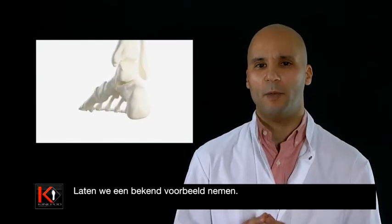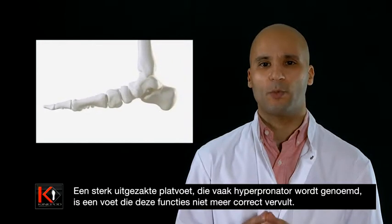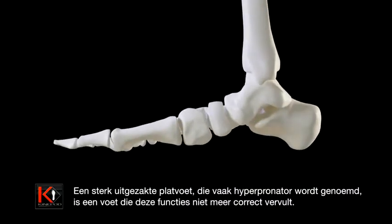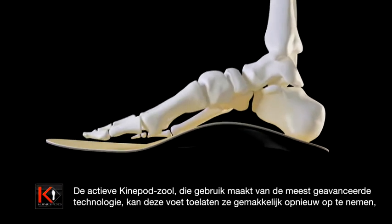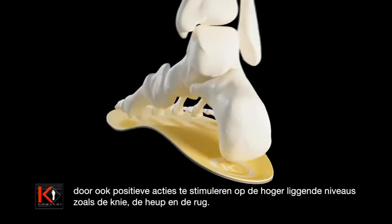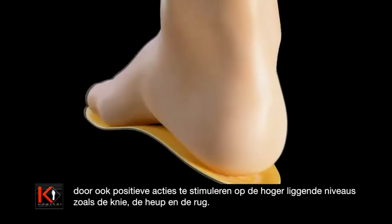Let's take a very widespread example: hyper-aversion in a flat foot, more specifically referred to as a hyper-pronated foot — a foot that no longer carries out its functions properly. With the benefits of avant-garde technology, the active Kinopod Soul helps the foot to recover these functions easily, thus inducing a positive effect on the upper body parts, such as the knee, the hip, and the back.